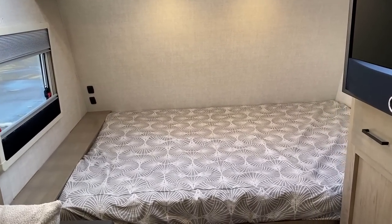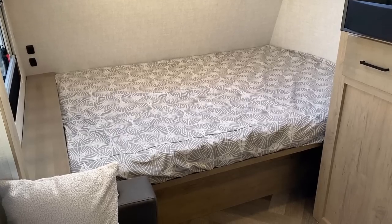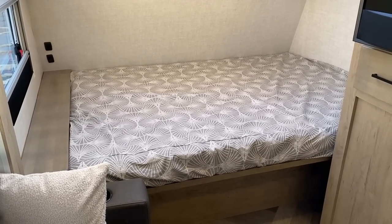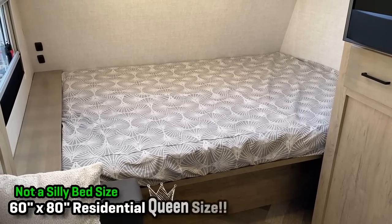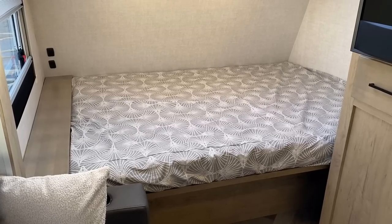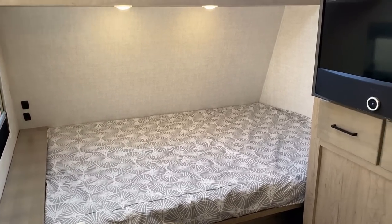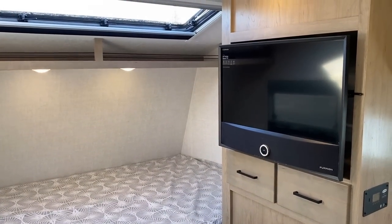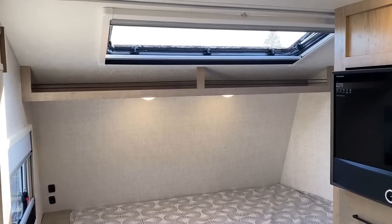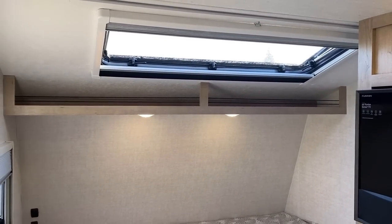Starting with comfort: this is not some janky, weird, narrow, or short bed. When you see a headboard mounted on the left it might make you wonder, but that is a 60 by 80 true queen bed. And unlike the murphy bed Embers, it's not a folding, bendy bed — so if you want a big thick pillow top or memory foam mattress, this is very friendly to that. You don't necessarily have to sacrifice camping for sleeping well.